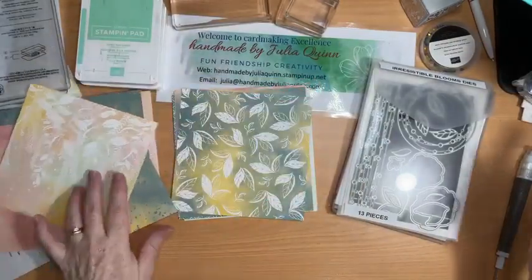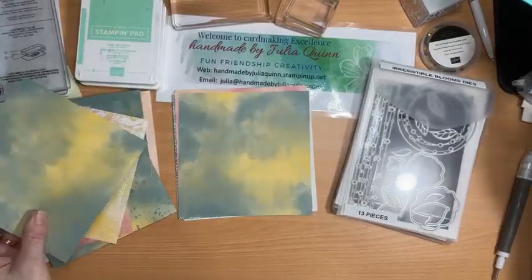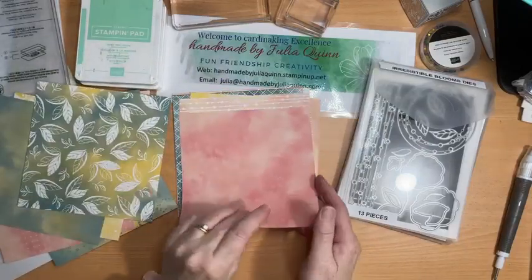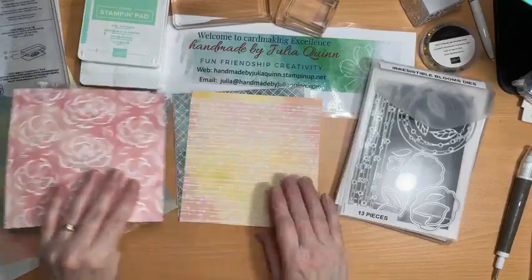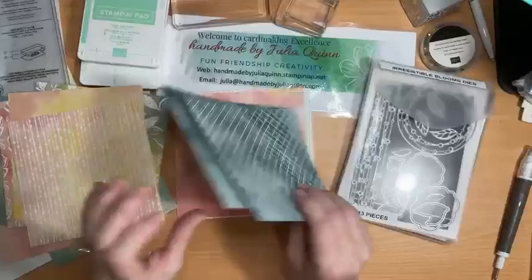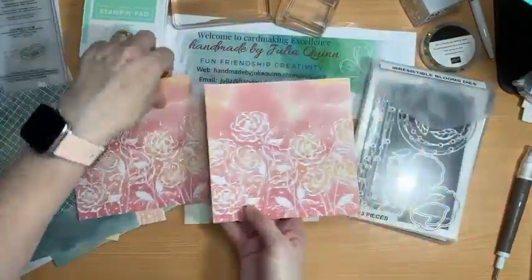And there's the reverse side — really, really good B sides actually, which is great. And leaves — all of those leaves coordinate. There's some flowers; we're using those flowers on the project I'm sharing with you today. There's that lovely dotted edge and there's the second to last design with the gorgeous flowers.